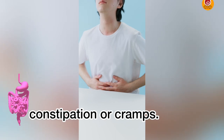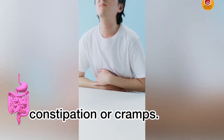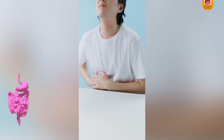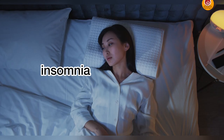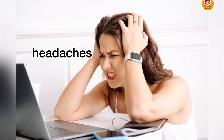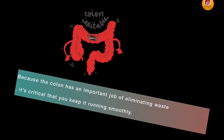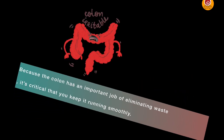A lot of people are now dealing with digestion issues — it could be constipation or cramps. A body with a poorly functioning digestive system can frequently lead to insomnia, fatigue, headaches, and a lot more health complications, because the colon has the important job of eliminating waste.